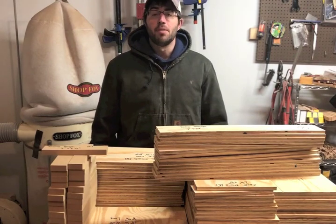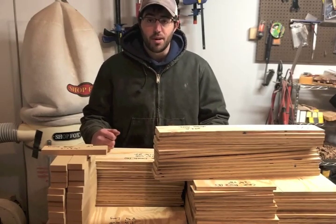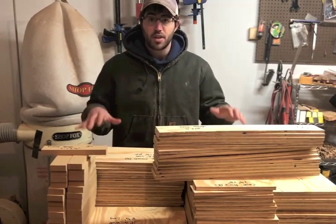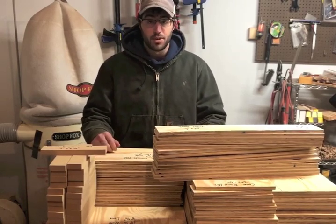Me and my table saw got to spend some good quality time together this afternoon. I started with five sheets of half-inch plywood and was able to break down all the different components. All together here, you're looking at enough parts for 14 hive traps or swarm traps, which is pretty exciting.